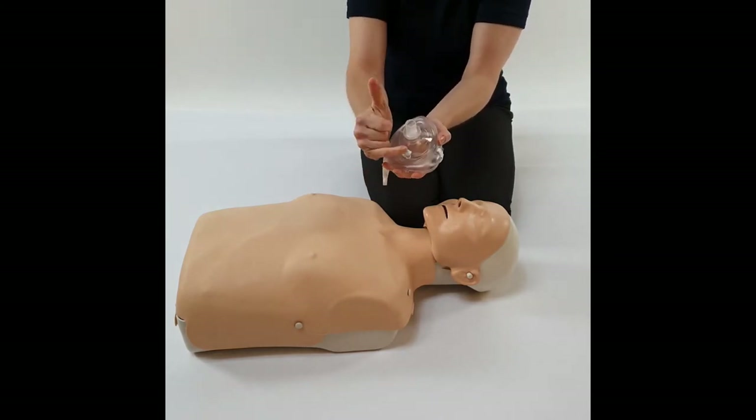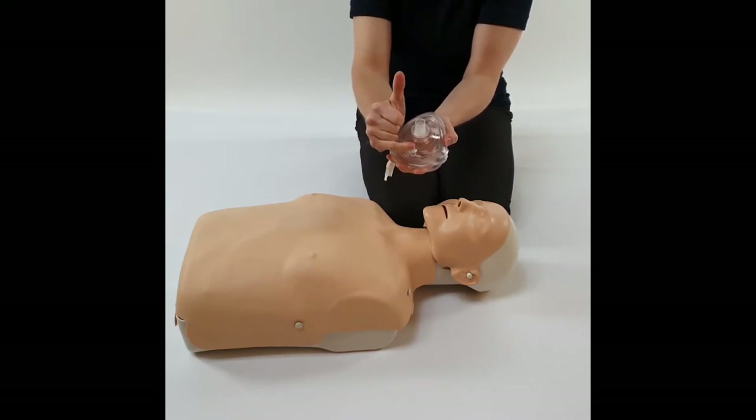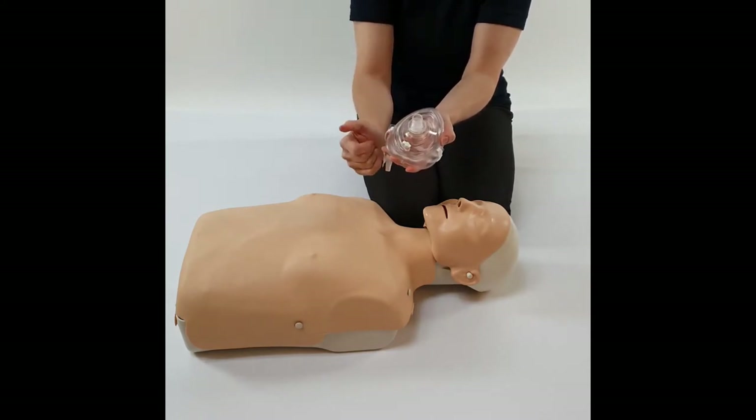This little white nozzle is where the paramedics can add oxygen in with oxygen tubing. Make sure that is shut, or it acts like a nose and the air will just come out.